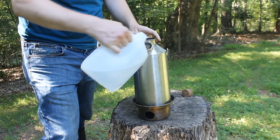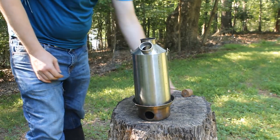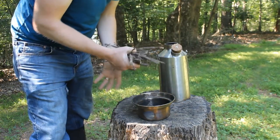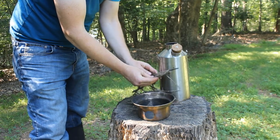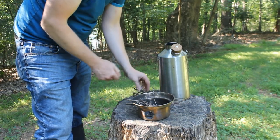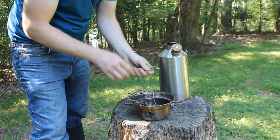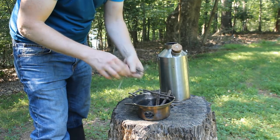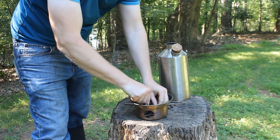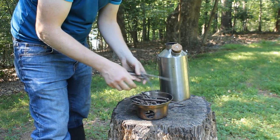Mine holds about 1.6 liters — it's the largest Kelly Kettle model. You can get them a lot smaller if you want something more portable. You pour the water in through the hole on the side and it fills up the space between the two walls. Then you put a bunch of sticks down in the base pot and build a fire in there. It's great because it's not an open fire — it's enclosed inside something, so it's really efficient.